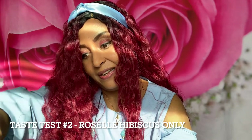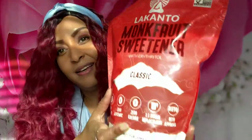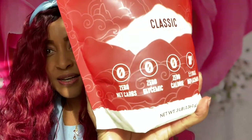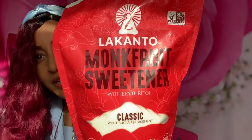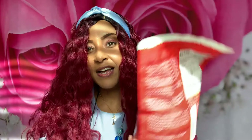I've been talking about monk fruit sweetener lately, so I am going to add this. If you want to use something besides sugar, this is good for keto. If you have diabetes and can't use regular cane sugar, you can use this. It's called monk fruit sweetener and I got it from Amazon — I'll have a link in the description box. I'm going to add it to both of them.